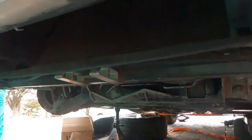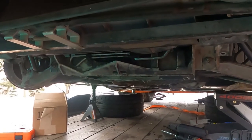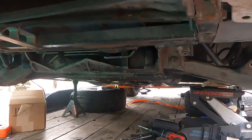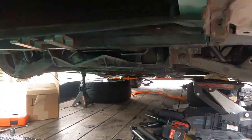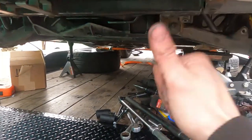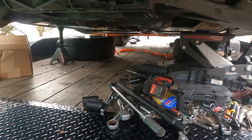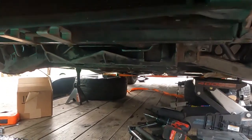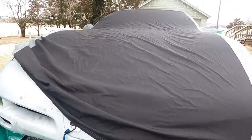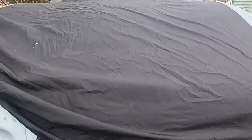That is how you remove your sway bar from a 1997 Chevy Corvette, or any C5 — the Z06 might be a little different, I'm not totally sure though. If this video helped you out, mash that thumbs up button and don't forget to click that red subscribe button on your way out so you can enjoy more C5 content. We've got plenty of it on our channel, so thank you guys for stopping by — have a great day, we'll see you in the next one!